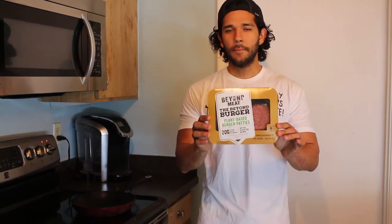Welcome everyone back to the channel. Today it's going to be a very interesting video because we're going to be trying the Beyond Meat Beyond Burger.